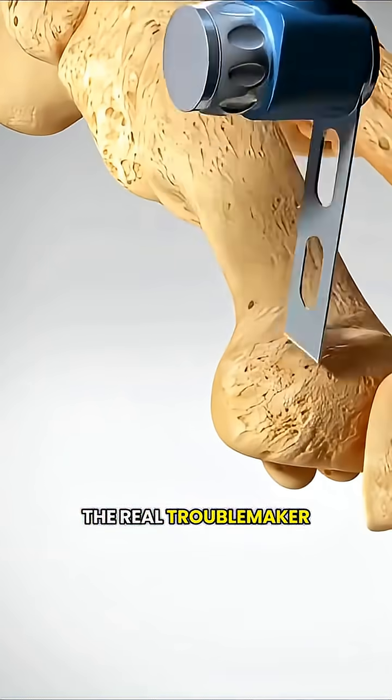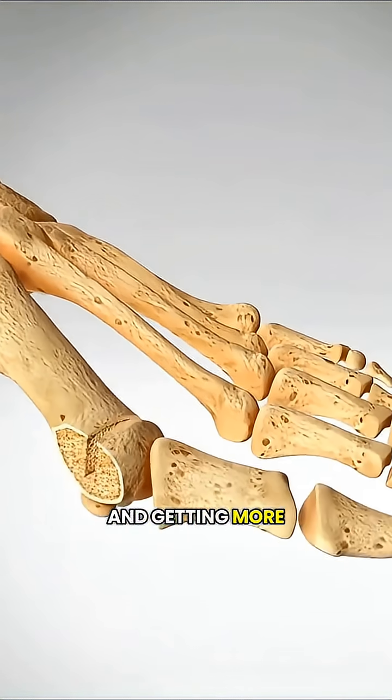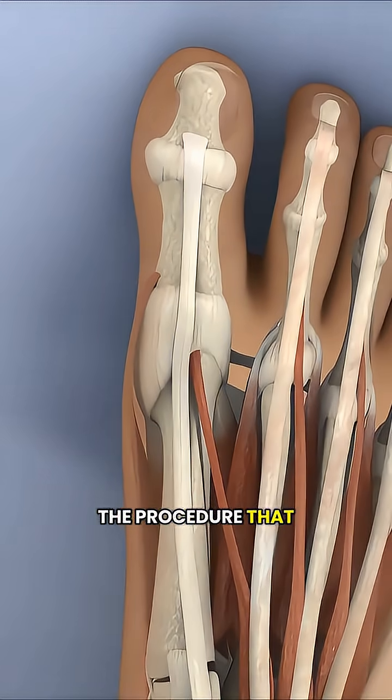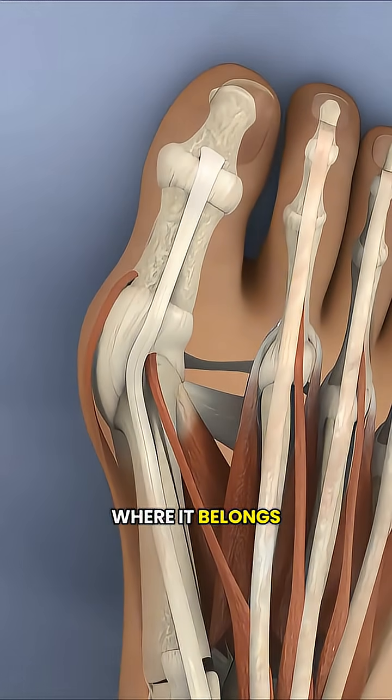Did you know that a bunion isn't just a big bump on your foot? The real troublemaker is actually that big toe that's drifting out of place and getting more painful every time you walk. A bunionectomy is the procedure that smooths down that bony bump and brings the big toe back where it belongs.